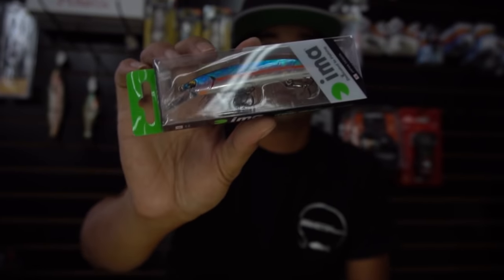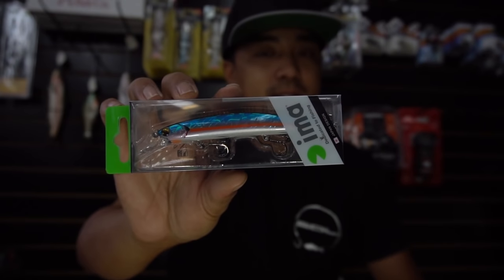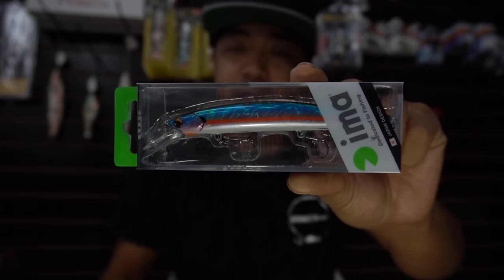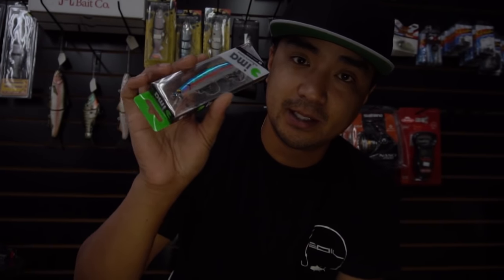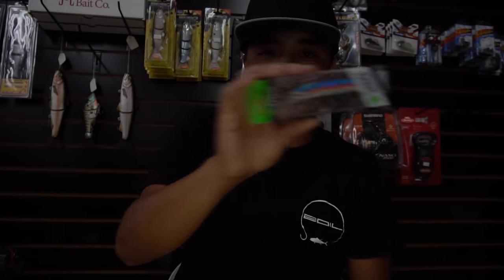The cheaper alternative that got me into the jerk bait game is the Ima Flit or Ima Flit 120 — by far my favorite jerk bait, besides Duel. Duel is great too, but Ima is a light jerk bait that gets the job done. Specifically this color, American Shad — if you can find it in American Shad, grab it. It's a year-round bait. For retrieves: a couple pops then pause, or slow crank then pause, or keep slow cranking, or burn it and stop. Mix it up and work the fish into a reaction strike.